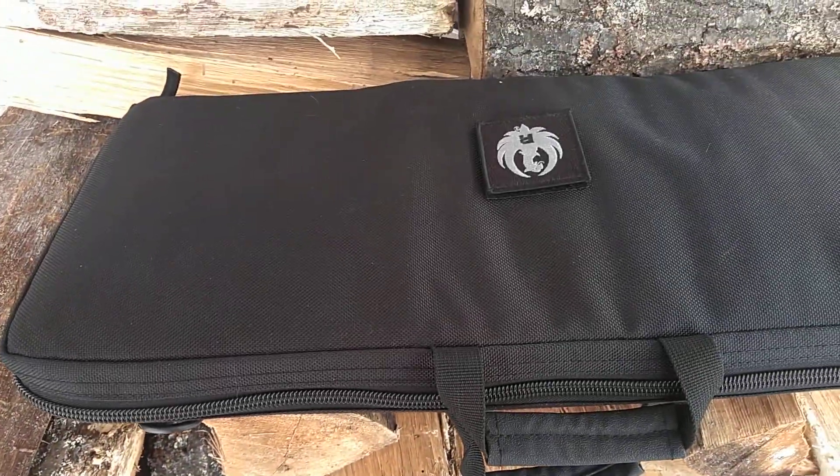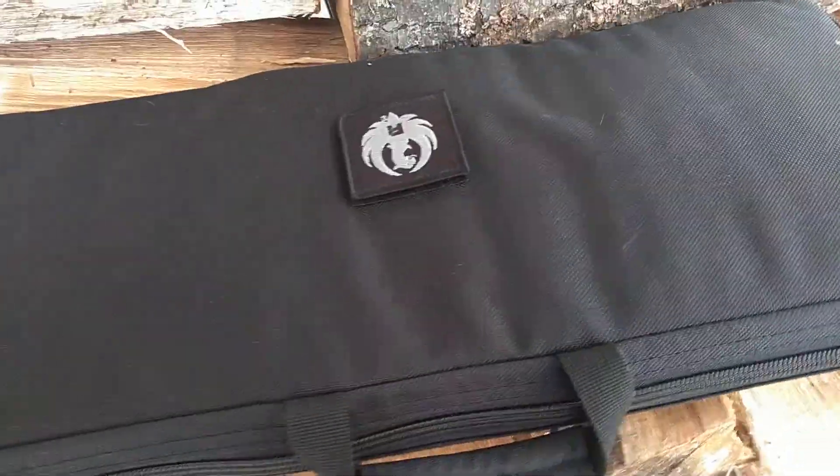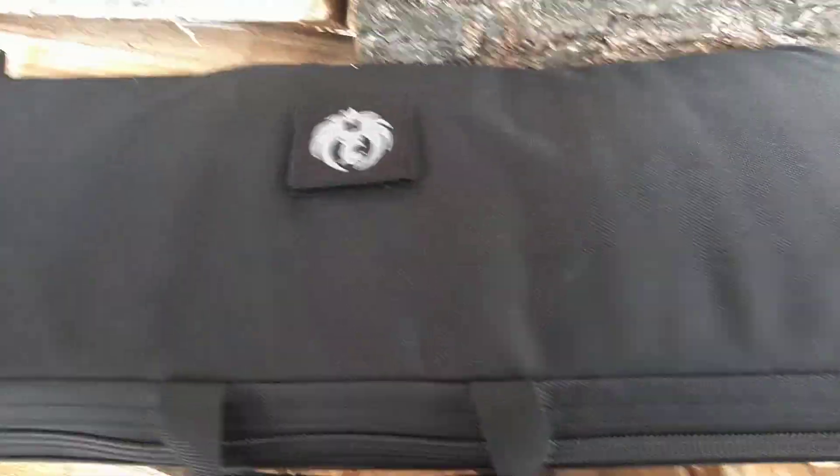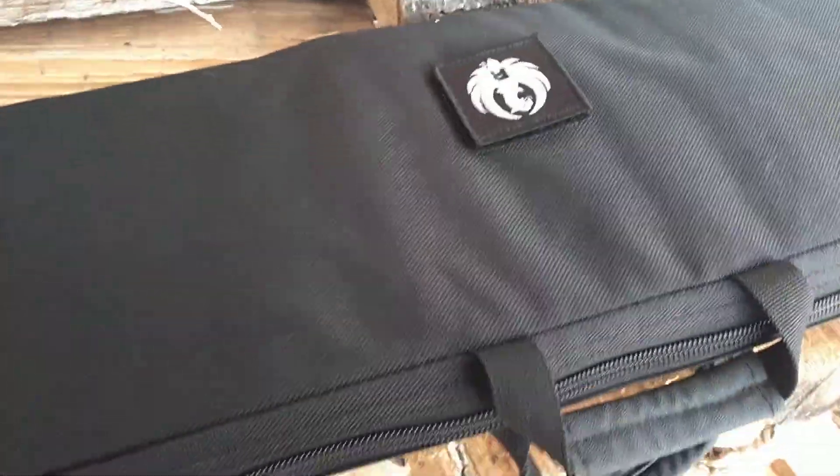Hey everybody, it's Odin here. Today we're going to look at — which you probably already know what this is — the Ruger 10-22 Takedown.